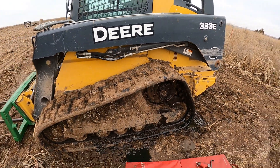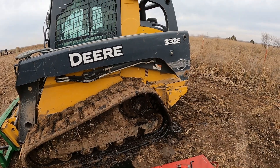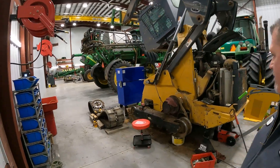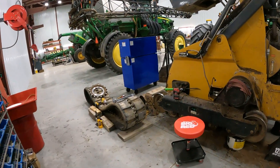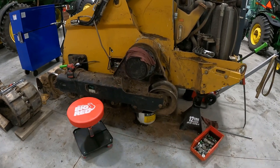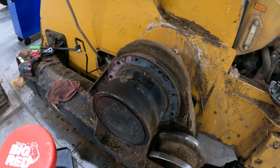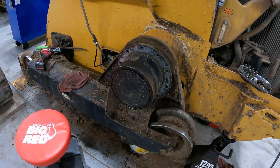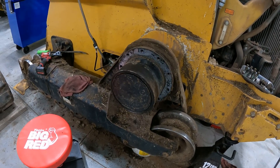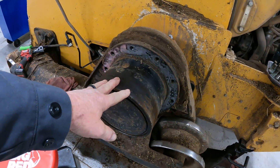We'll get it to the shop and show you what it looks like to replace that left-hand planetary hub. We've got the 333E in the shop now, got the track disassembled on this left-hand side, pulled the track off, and we're about to pull the planetary off and go ahead and replace it since it was damaged beyond repair.